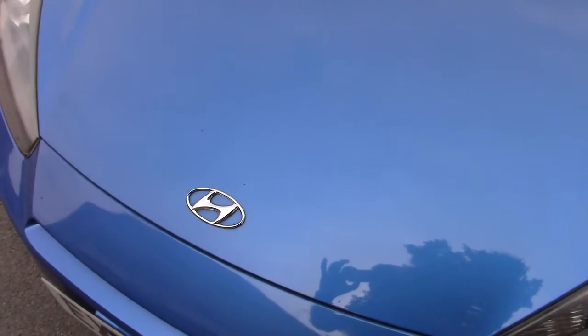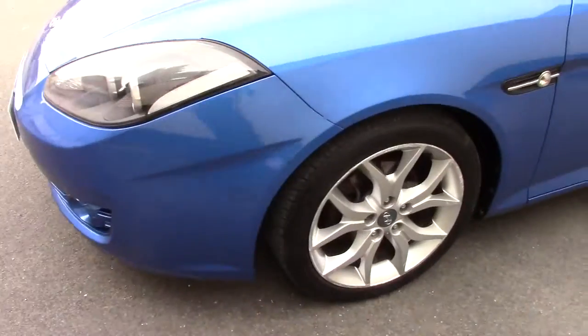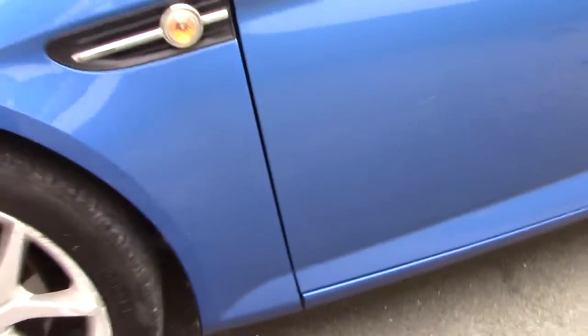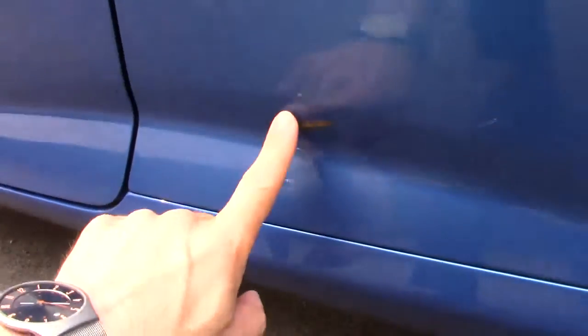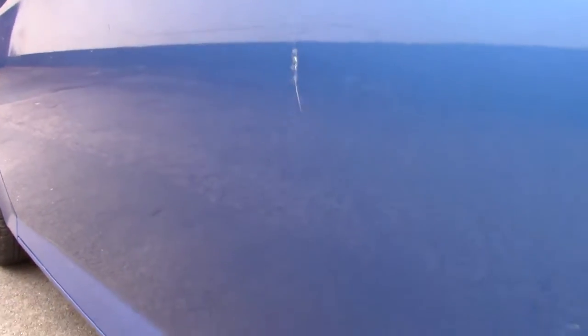The bonnet's generally good — not too much in the way of stone chips or anything on there. The near side front alloy has got some scuffing on the rim. There's also a light scuff here just on the near side door, with a few light marks here and there. We've got a bit of a scratch here that looks like it's just gone rusty, so that just needs sorting out. And a few little chips and scratches just on the door here as well.